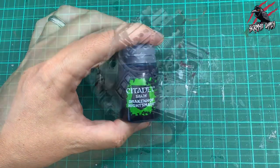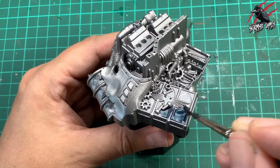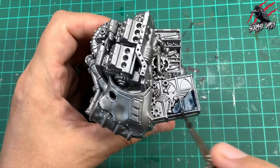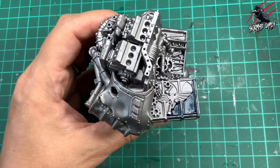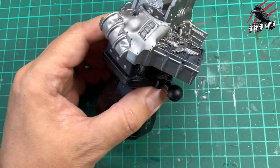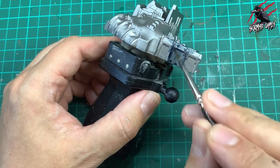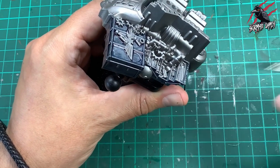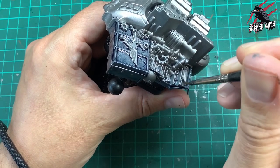When that's dry I'm going to start with some Drakenhof Nightshade and paint this in a dark blue shade. I want it to look metallic — like a toolbox or parts of mechanical devices — so this will give a really nice blue metallic colour. I'm just giving it one nice generous coat all over and you'll still see some of that Lead Belcher coming through. I really like this technique of using Lead Belcher with either a shade or a contrast over the top.